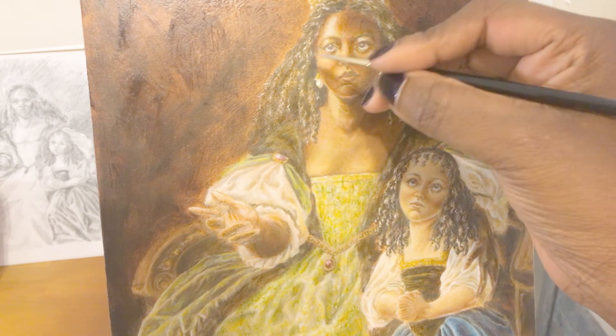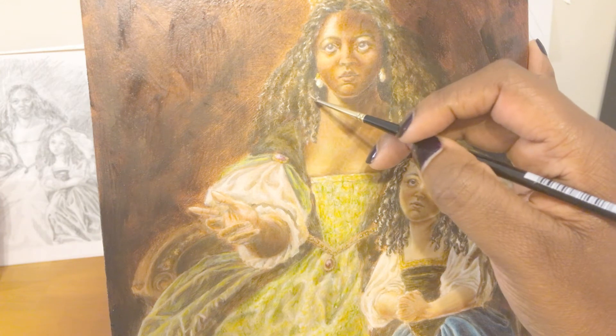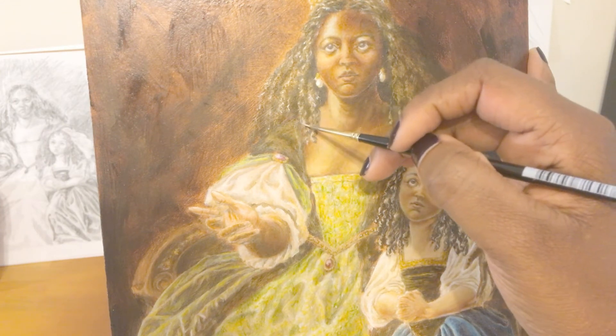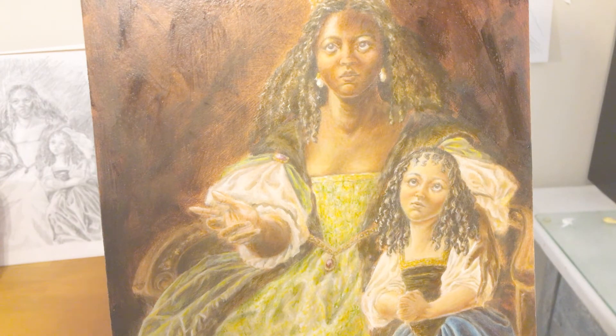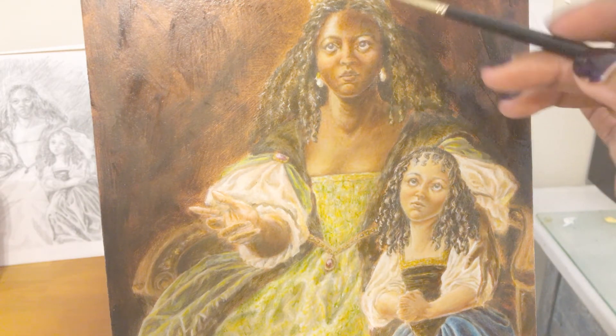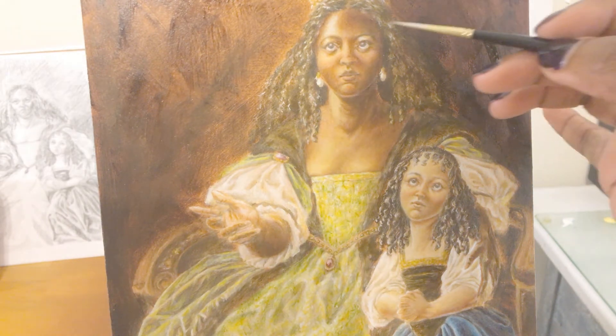One thing about adding highlights, especially to hair and even more so to afro-textured hair, is you have to be very light-handed. When you're painting curly or textured hair, you can't just go in and do strokes of the color. If you've seen photos or seen this in person, the way this hair texture catches light is more of a sheen than a shine, so you have to make it glisten with just small touches. I'm getting too much paint on this brush — I don't want too much color here.